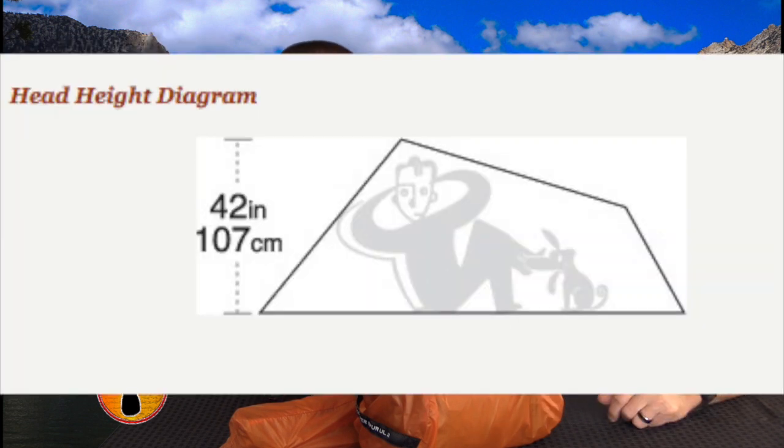What's nice about the Copper Spur is the sides are pretty close to vertical, whereas with the Fly Creek it's more of an A-frame. The walls go almost straight up, and at the head of the tent there's about 42 inches of headroom, so you can sit up comfortably — if you want to play cards or wait out rain, you can do that easily.